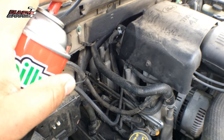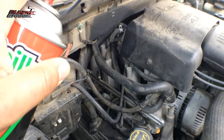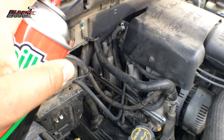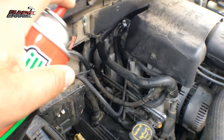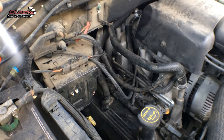The back of the engine is sucking in the brake parts cleaner. This stuff is very combustible, so it goes right into the cylinders, causing the engine to increase in RPMs. So if you guys ever think you have a vacuum leak, get yourself a can of brake parts cleaner and just spray it around your engine.